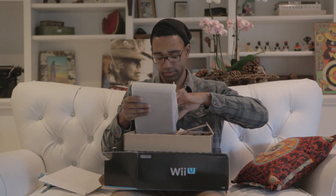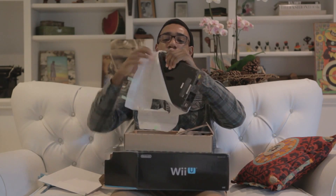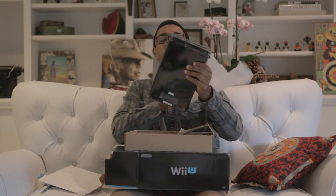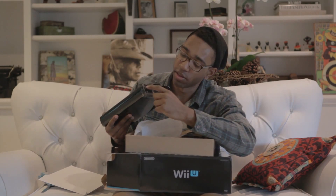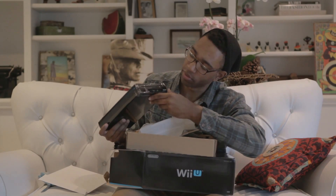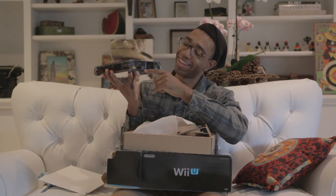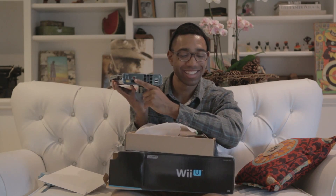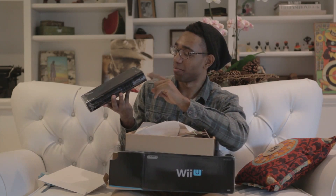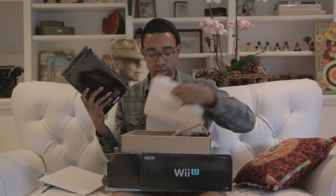Oh yeah, oh sweet, oh my God! Like I said, I got the deluxe edition, so sweet. The Wii U comes with eject, power, some ports down here. There we go — SD, USB, USB, disc drive, cooling fans, sensor bar plug, power, HD, AV cables, fan, and more USB ports. Sweet!